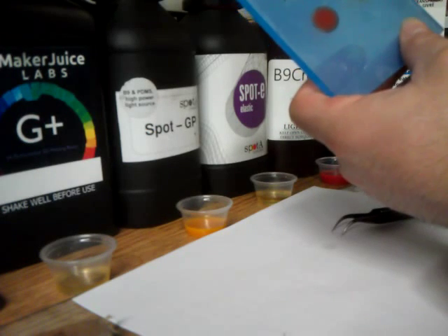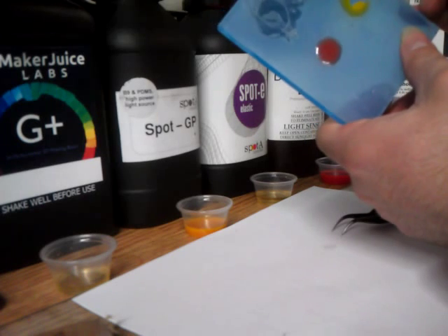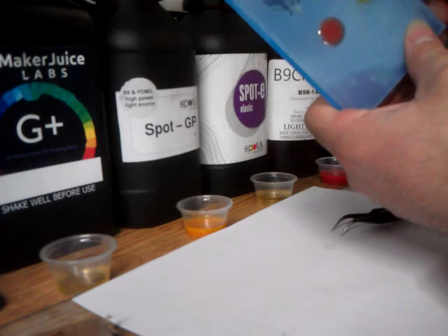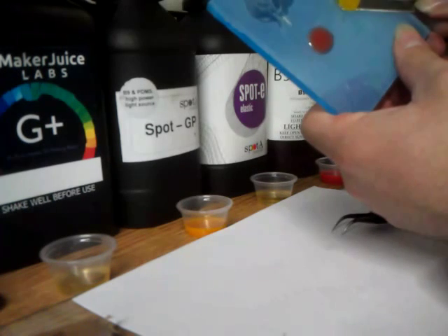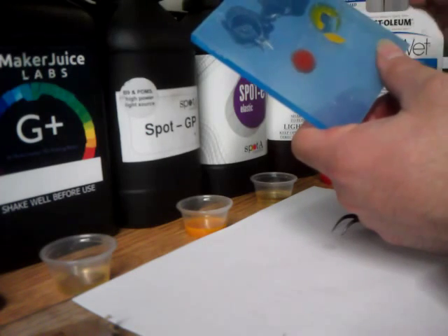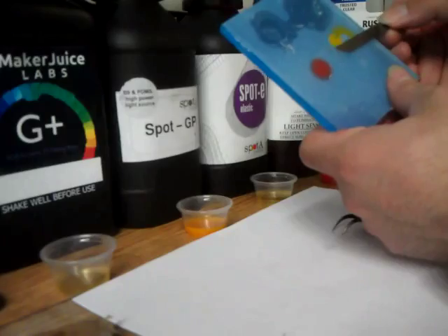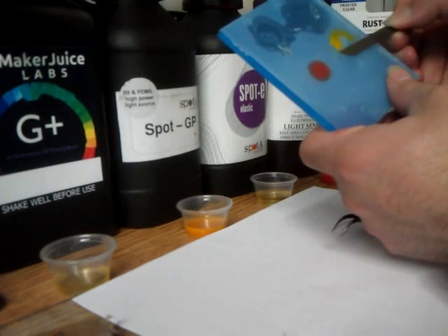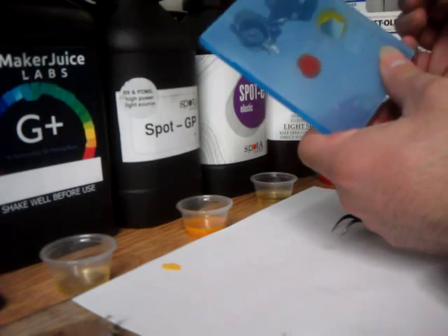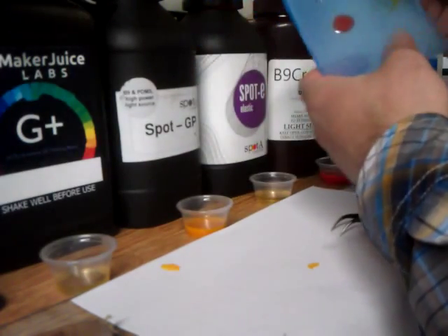Let's see how the last one peels off. This one is the best one so far, but as you can see, it also lifted off the coating.